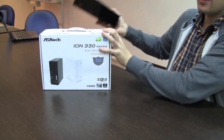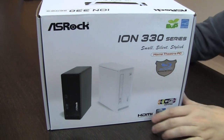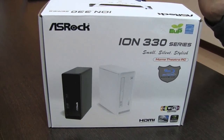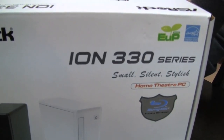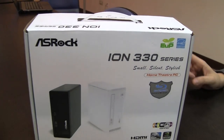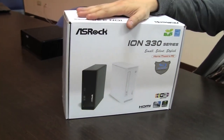That's what we have over here — the ASRock ION 330 HT series, which comes in three different versions: we have the ION 330 Pro, the ION 330 HT, and the ION 330 HT BD. That's the top version, the one that we have over here.